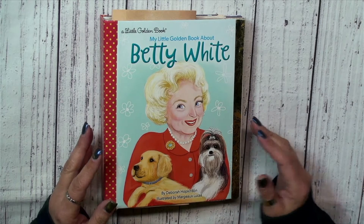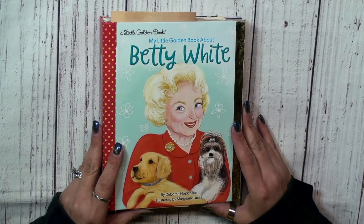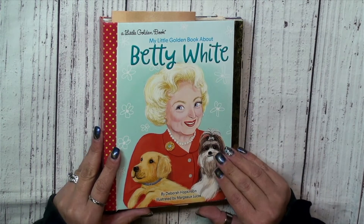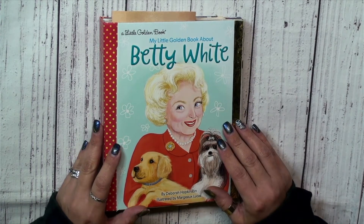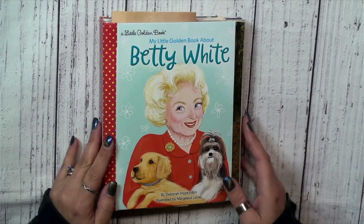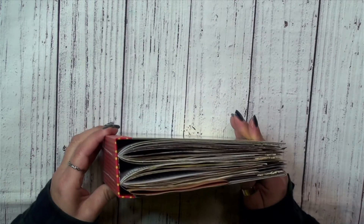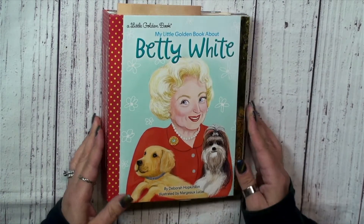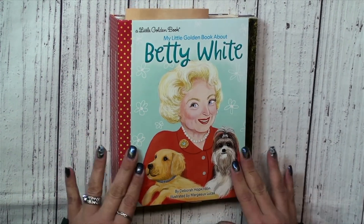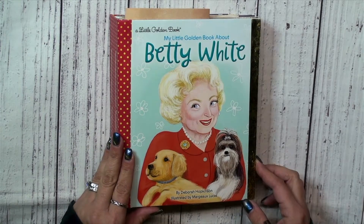With these types of journals — especially themed journals about people — it's really hard to create ephemera that fits, so I've left it quite bare. You definitely have room to add your own things and there's definitely room for this journal to expand. So let's go ahead and do our flip-through.